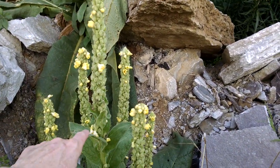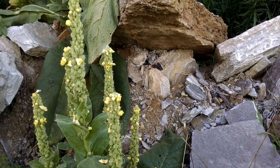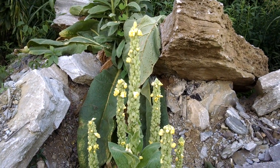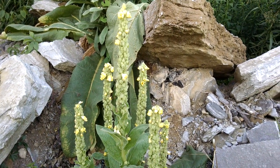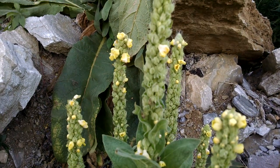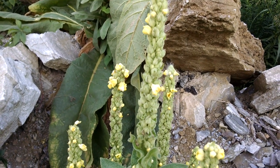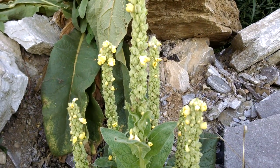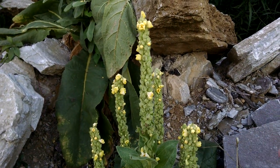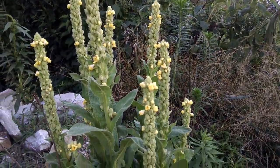I wanted to encourage y'all that if you do have mullein, to be gathering these blooms and keep them separate. I'm on the highway here, so that's why I'm not going to gather anything from this location — I will have plenty of mullein blooms in my other gathering places. Gather these blooms in the evening, and that gives the little nectar-loving bees, flies, and wasps a chance to gather the nectar and pollinate.